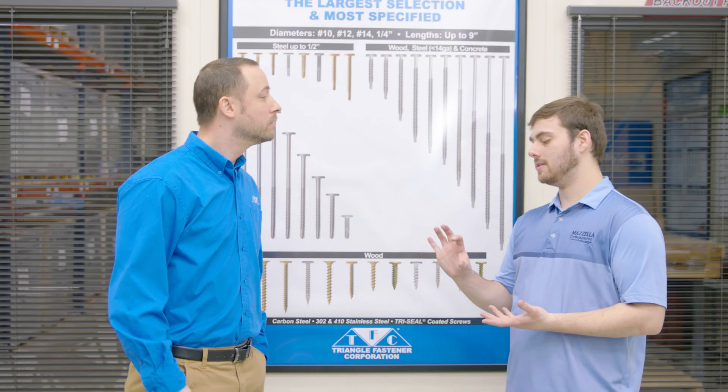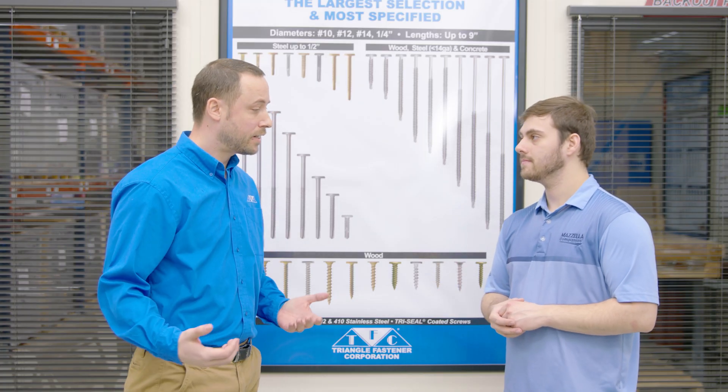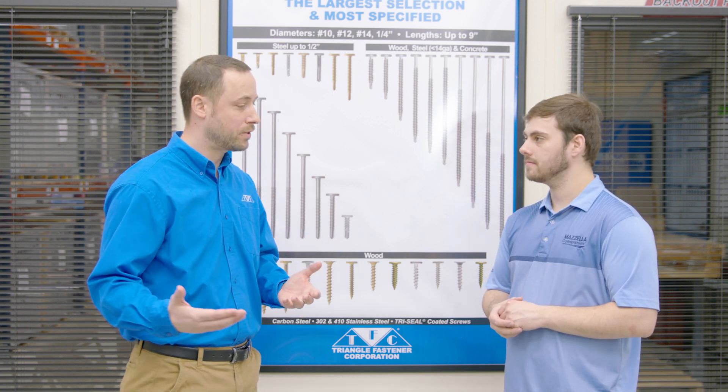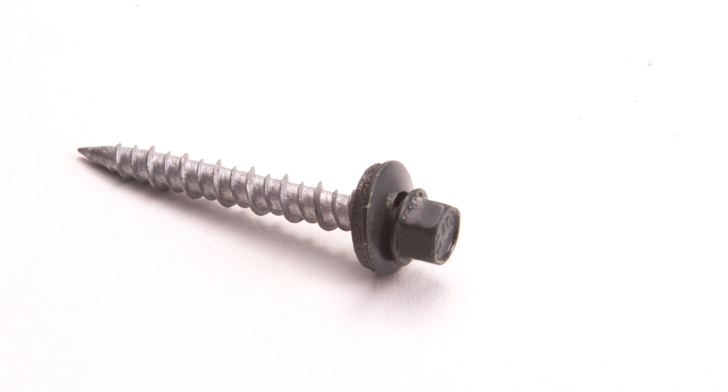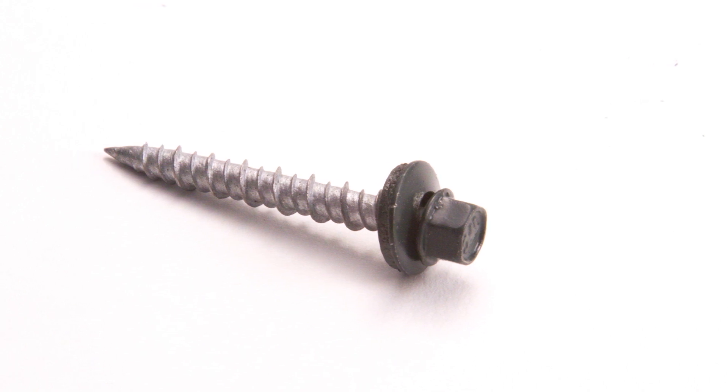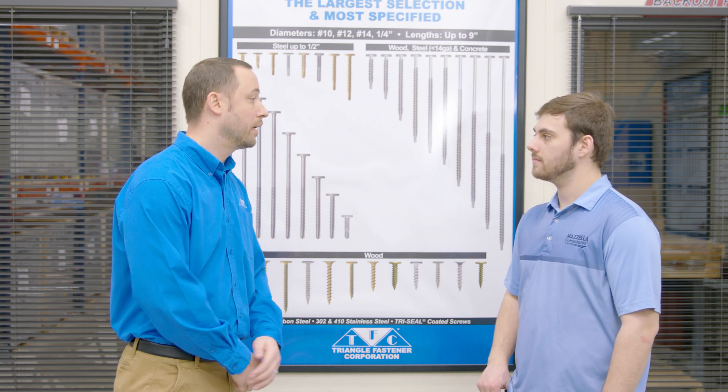When it comes to head type, what are the differences? If you're not using a clip fastener, you are using exposed fasteners. Exposed fasteners are typically a hex head drive, normally a quarter inch, and they're also painted. They have an EPDM washer built onto the screw, and the washer itself is also pre-painted to match your panel.